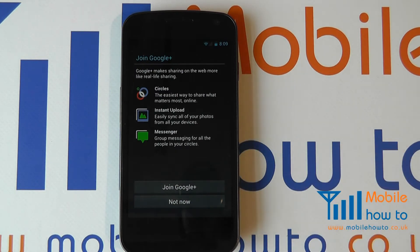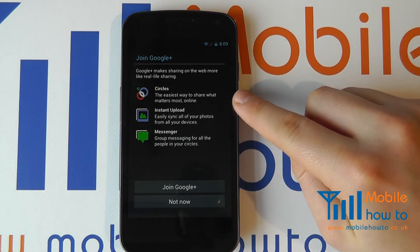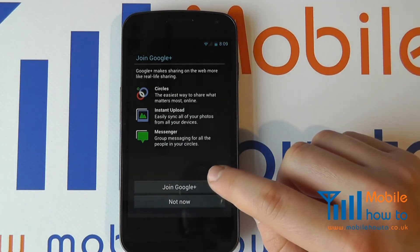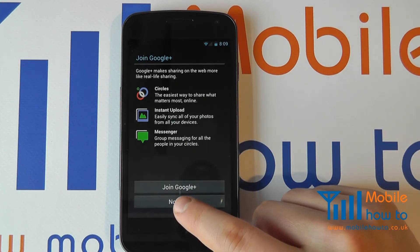We can see that this is now connected with my Google account and it's asked whether I'd like to join Google+, one of Google's social service options. I have the ability to join Google+ now or not now. I'm going to skip this process as it is not necessary.